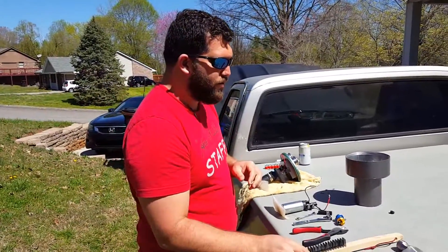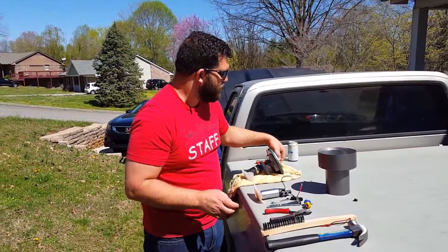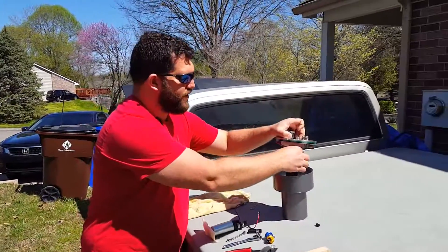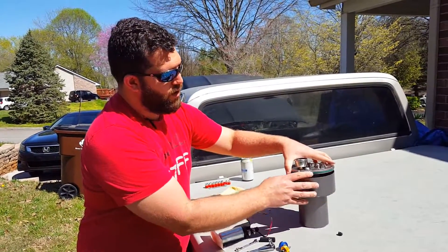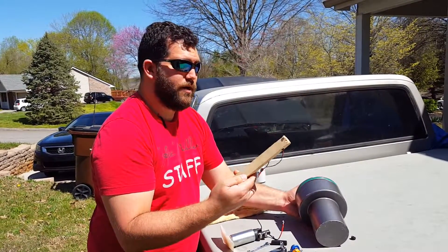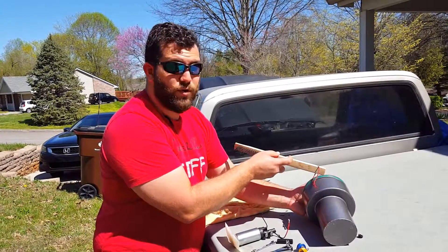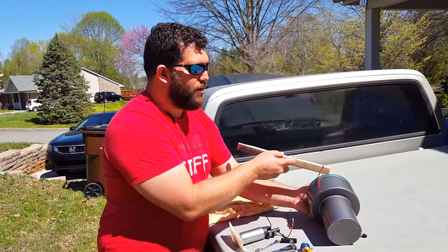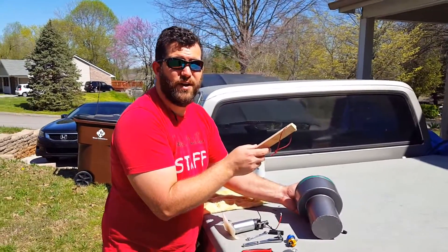Basically what you're going to want to do to get the top unscrewed — and this all sits together kind of like this, screwed in here — is to put it on its side like this, and then take the end of your dowel and slot it into one of these grooves. Make sure you use something soft like wood and not something hard like a flathead screwdriver.